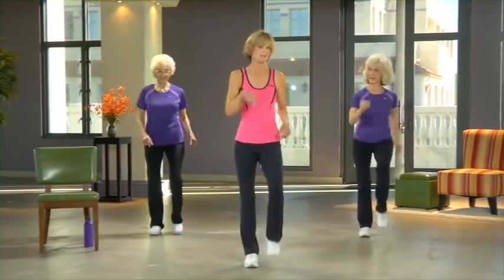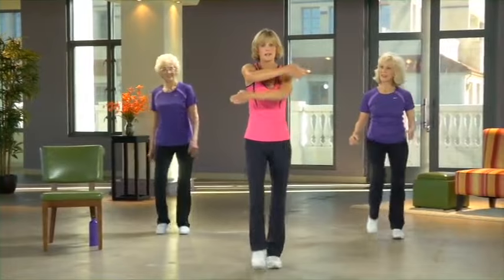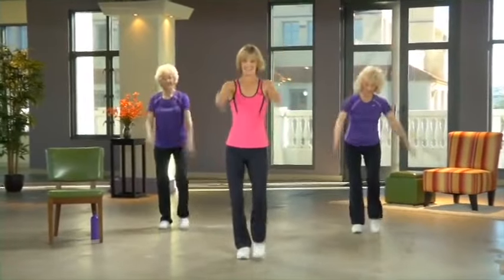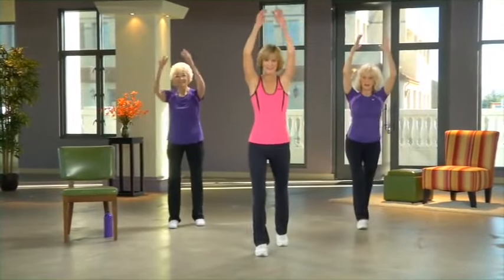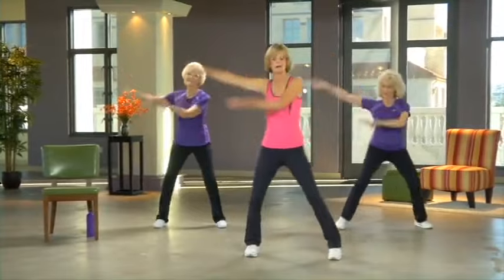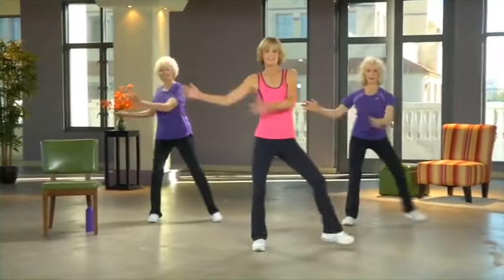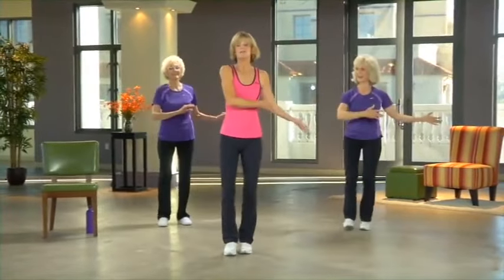Now we're going to do the same mambo steps but with arms swinging in the opposite direction that our leg is going. Get your foot going first and then there's some hope of getting the arms figured out — this one took us a long time to figure out, so if you don't get it perfectly the first time, it's okay. Right foot to the side, arms go the opposite way. Through this entire workout, if you ever do something a little different than we're doing, it's completely fine — as long as you're moving, you're getting the benefits.